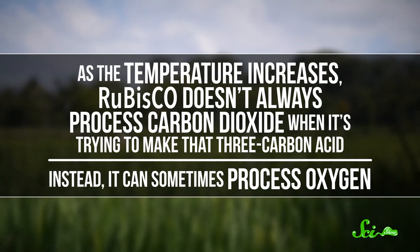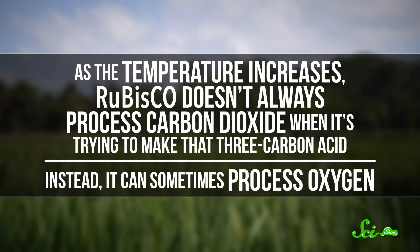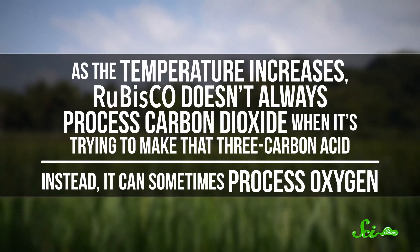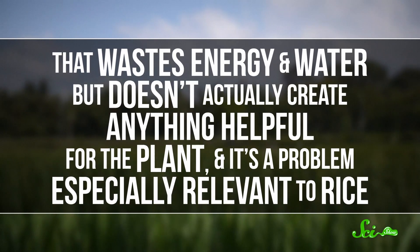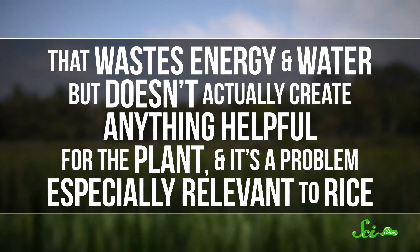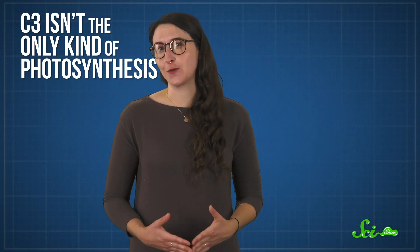C3 photosynthesis is hugely important. It's responsible for the millions of tons of rice we eat every year, along with most of our other food energy. And generally, it works pretty well. But it's not perfect, especially when it gets hot. It's mostly rubisco's fault — as the temperature increases, rubisco doesn't always process carbon dioxide when it's trying to make that three-carbon acid. Instead, it can sometimes process oxygen. That wastes energy and water, but doesn't actually create anything helpful for the plant. This is a problem especially relevant to rice: as the climate warms, rice plants will likely become less efficient, wasting energy that could otherwise be turned into food. It doesn't have to be this way, though, because C3 isn't the only kind of photosynthesis.